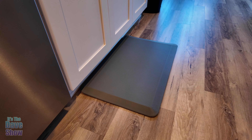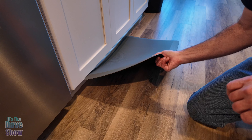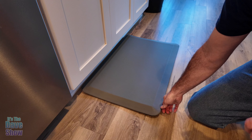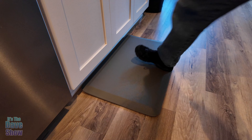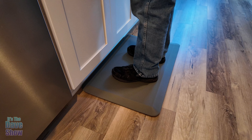Hey, just want to share this new mat I just got. It's a very thick, comfy, nice thick foam mat. We put it here in front of the kitchen, and you can see the squishiness to it — it is really nice. So when you're doing dishes, it's great.